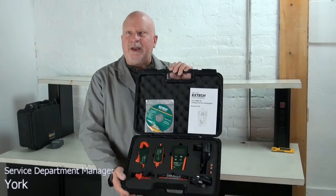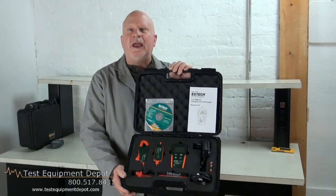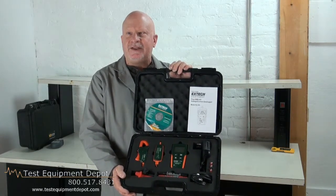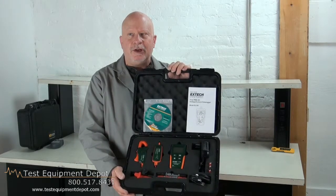Hi, I am York here with Test Equipment Depot. I am the Service Department Manager and I'm going to introduce to you the EXDEC DL150 True RMS AC Voltage Current Data Logger.